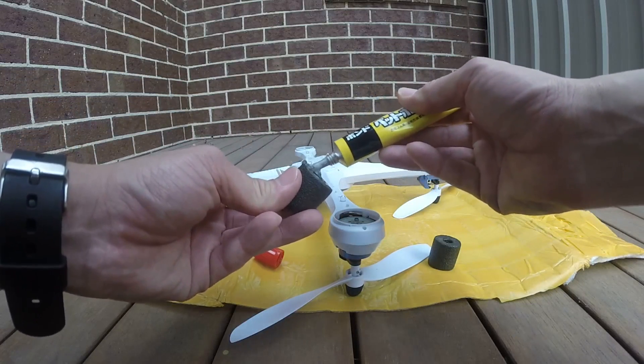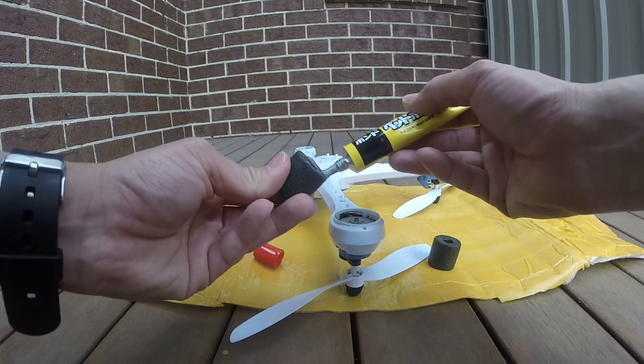You can see the space in between the LED lights — I'm going to put the legs in between here and it should work. Let me show you again; that's the space.